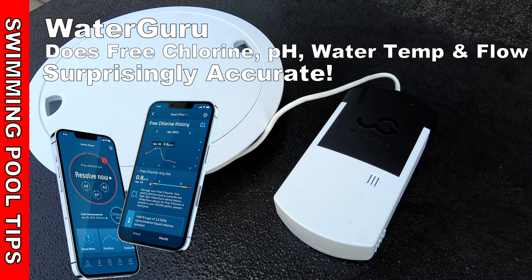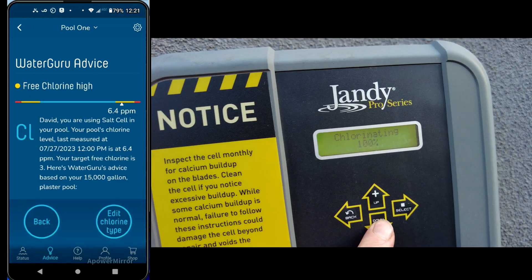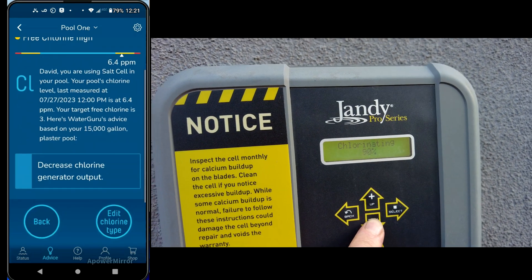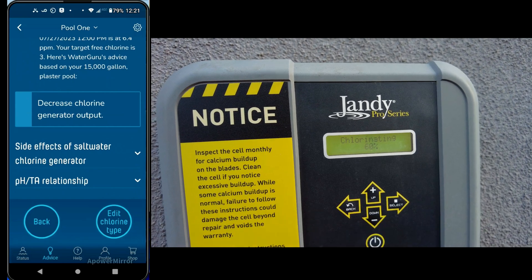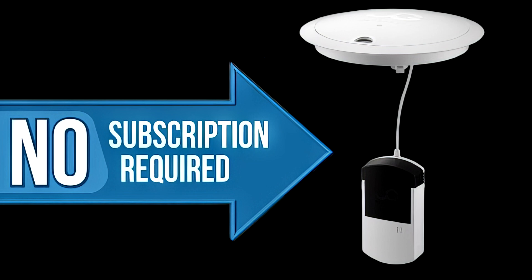The device also gives you recommendations. I have my chlorine a little too high and it tells me to turn down my salt water generator, which I already did — I put it down to 60. I think you're going to really like the features this unit provides.